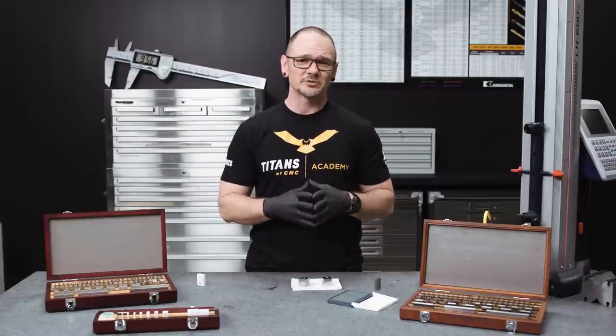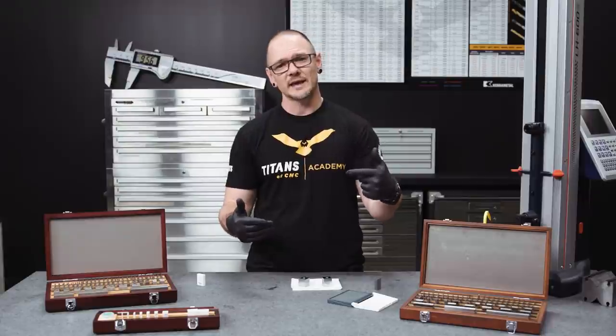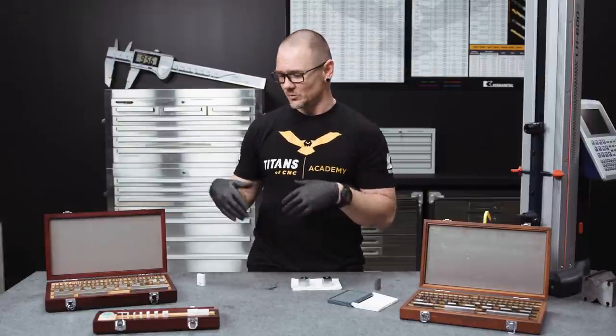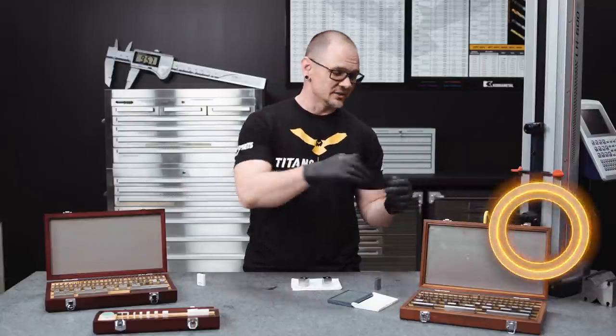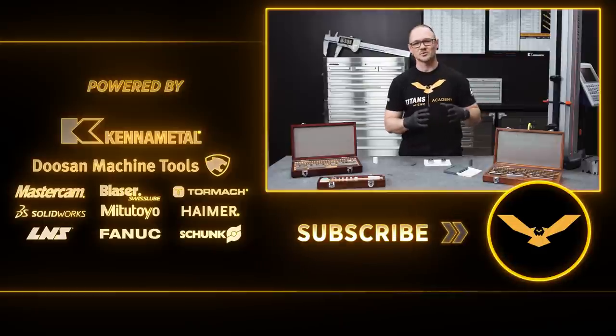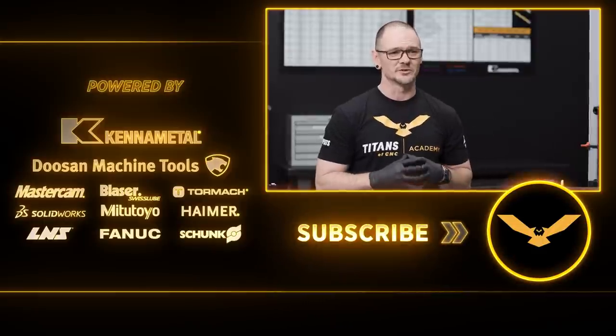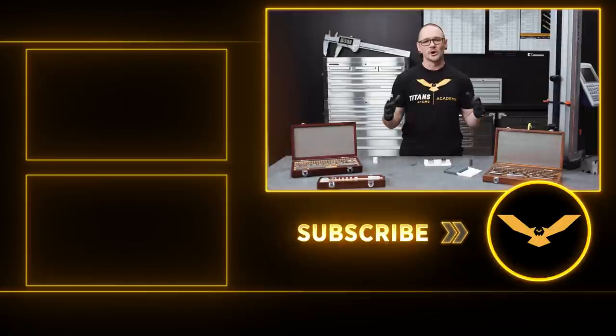That pretty much wraps up our quick demonstration on gauge blocks — what they are, where they came from, and how you use them. We have the square set and this rectangular set here — these are all Mitutoyo gauge blocks. This set has been with us probably since the shop opened, very old, still a nice quality set, still doing what it's meant to do. I'm Travis with Titans and CNC. We thank you for joining us, and we hope to see you in future videos where we demonstrate the importance and nature of quality in a manufacturing environment.